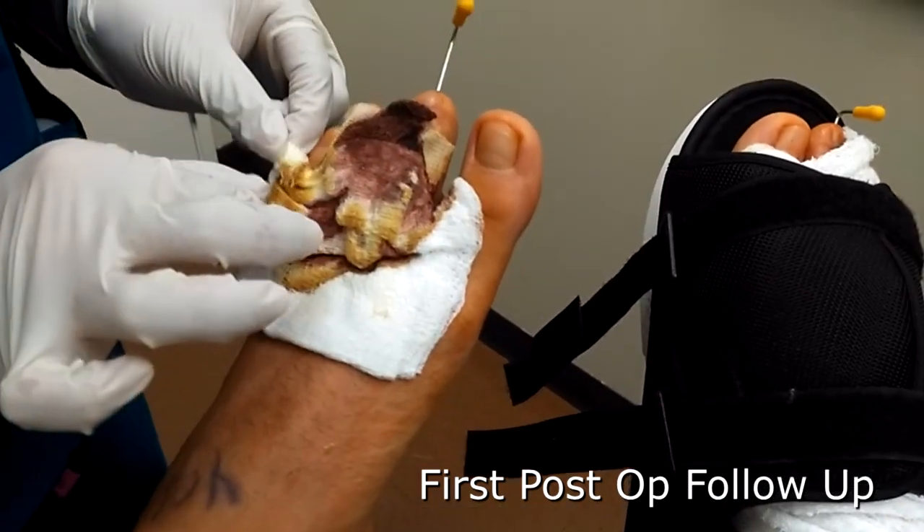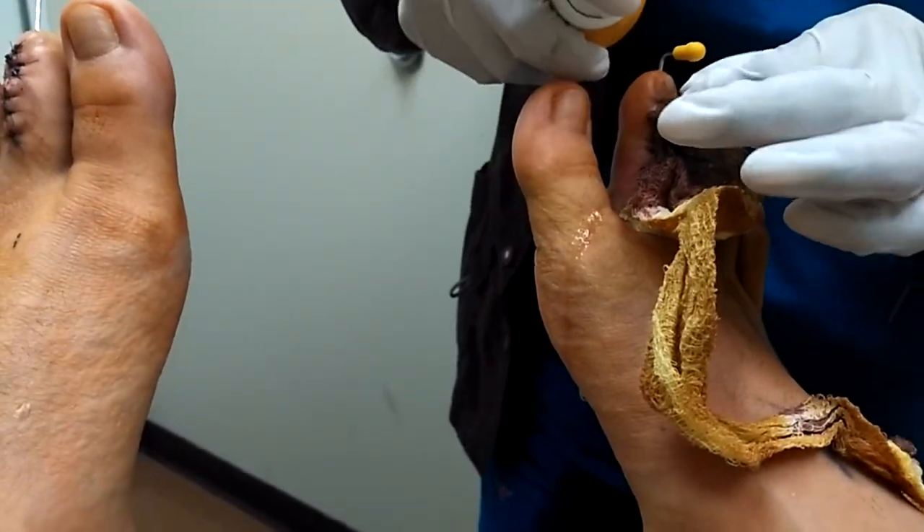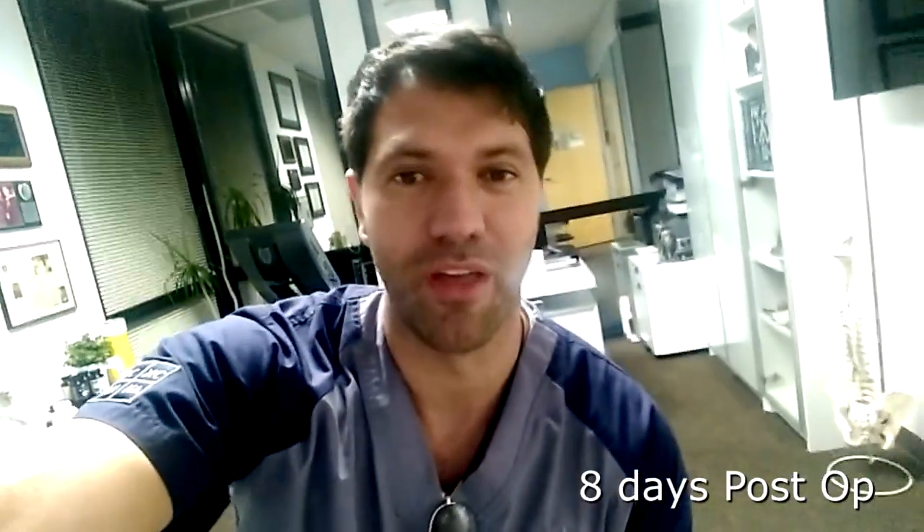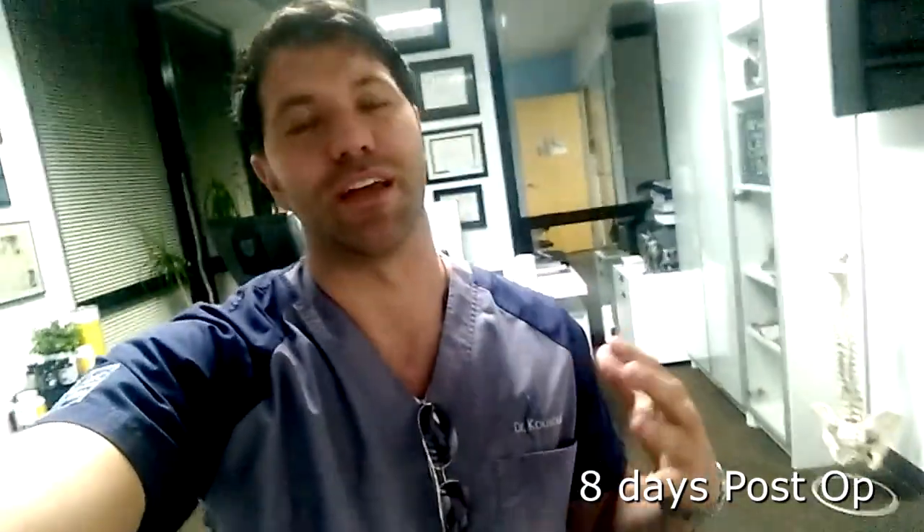That's a lot of bleeding — there was. Just wrapping up an awesome day here at the office. I am ecstatic, not just because I work with some amazing souls, but I was able to help many people today.